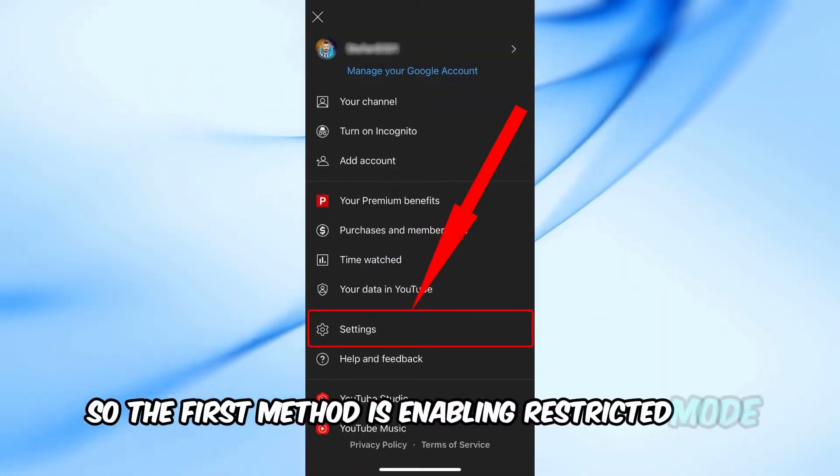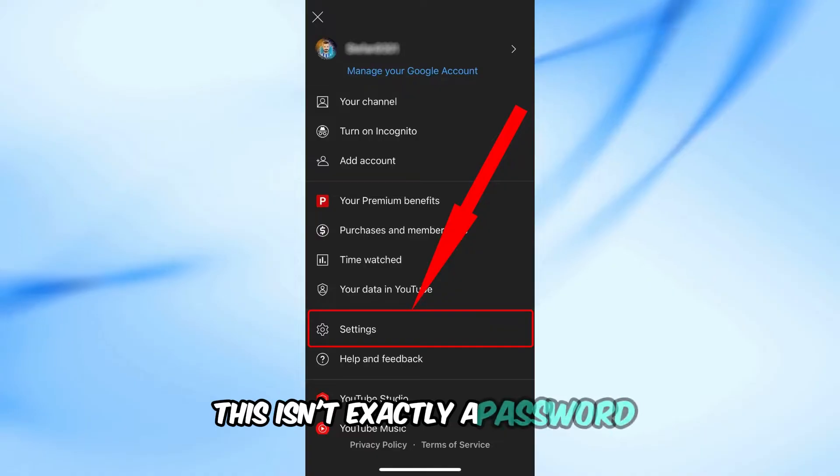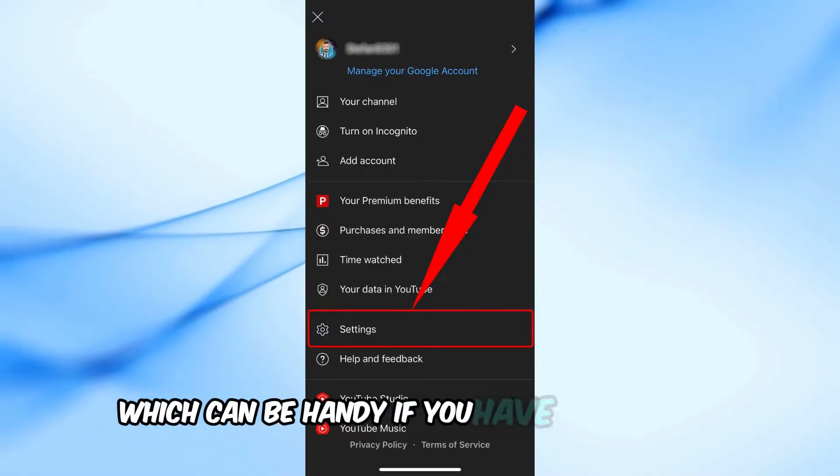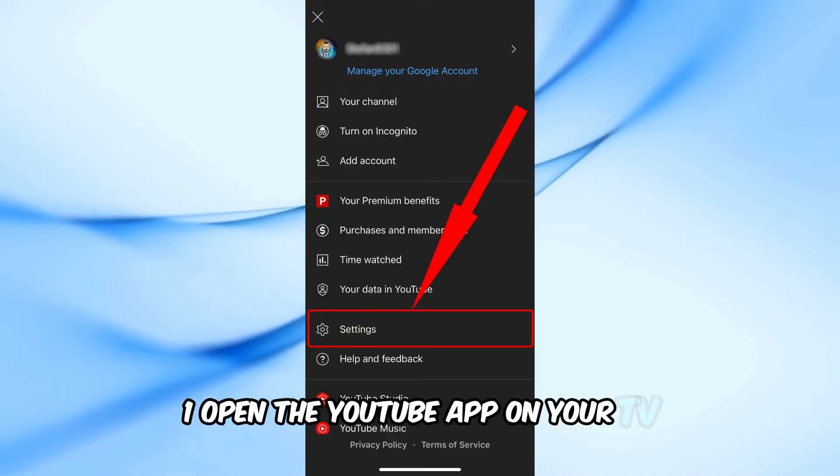The first method is enabling Restricted Mode. This isn't exactly a password, but it helps filter out potentially mature content, which can be handy if you have kids around. Open the YouTube app on your TV.